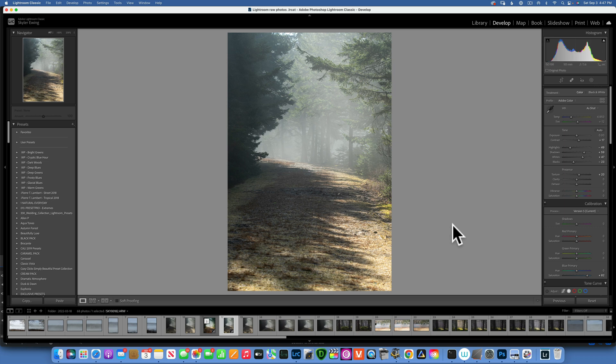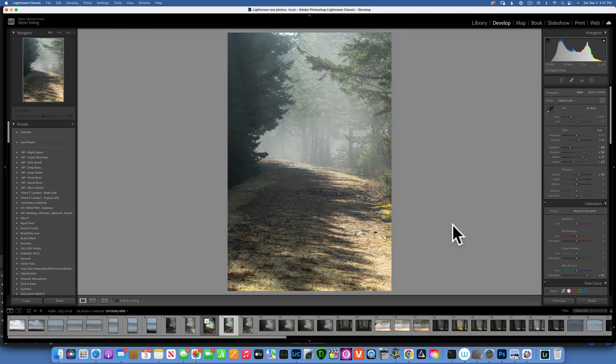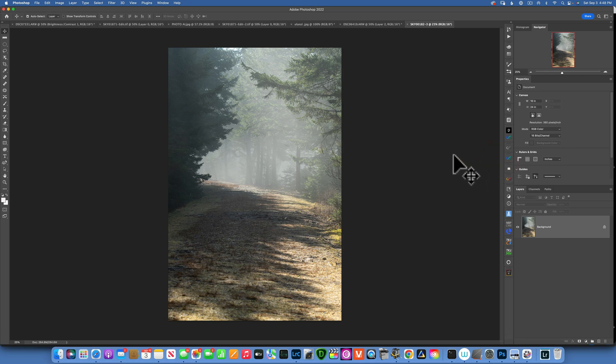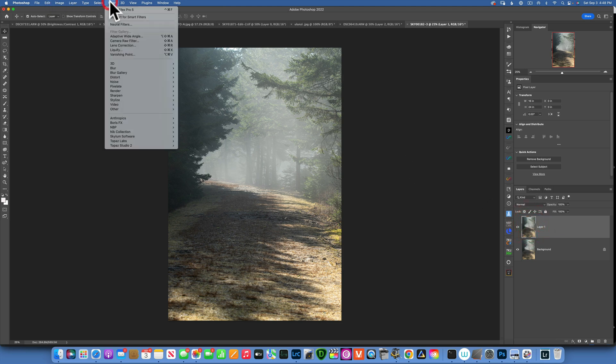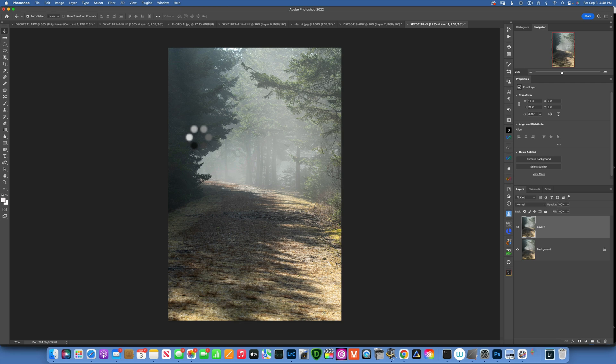Now that we're done editing in Lightroom, I am going to send this image with Command+E into Photoshop and we'll do the rest of our editing there. Here we are in Photoshop. The first thing I would like to do is duplicate my layer — Command+J to duplicate my background — and now I am working non-destructively. With this Layer 1 selected, I will go to Filter > Nik Collection > Color FX Pro 5.